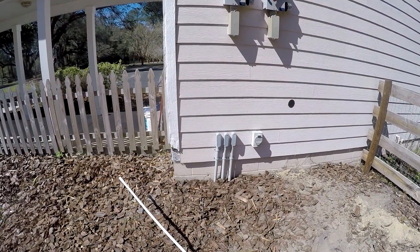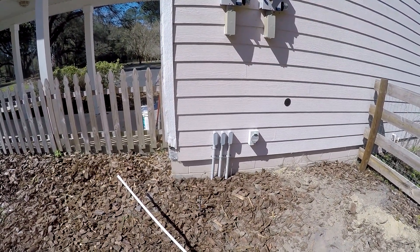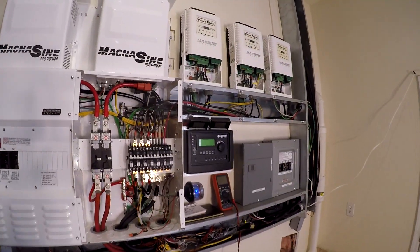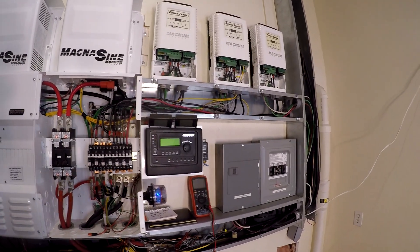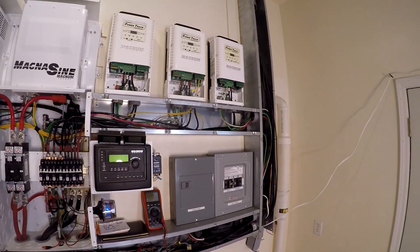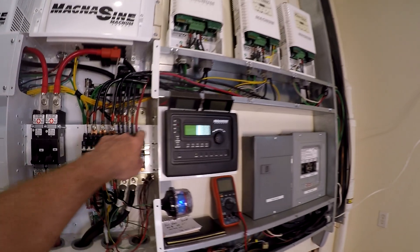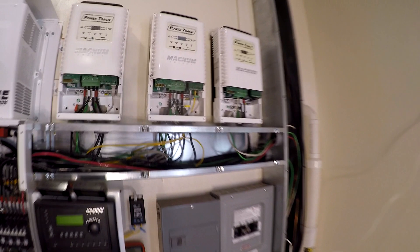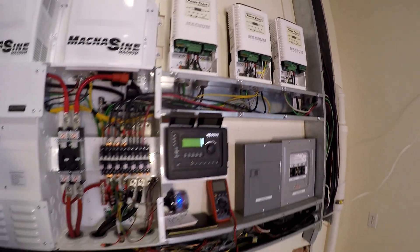Quick update: got all my power going into the wall. We're back inside — I just have a few wires to hook up here to get my new PT100 online: a wire from here, one of the grounds, a stacking cable, set the dip switches, re-torque everything, and then we can button it up and this slide will be done.